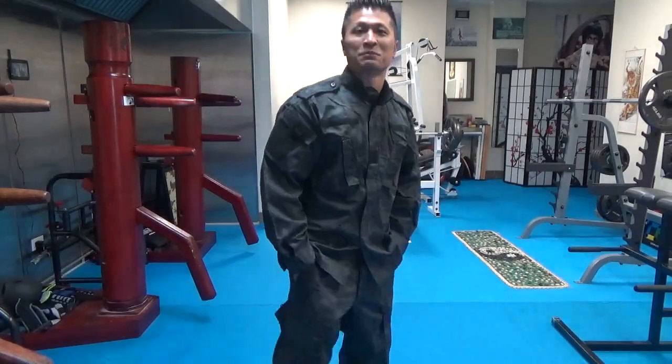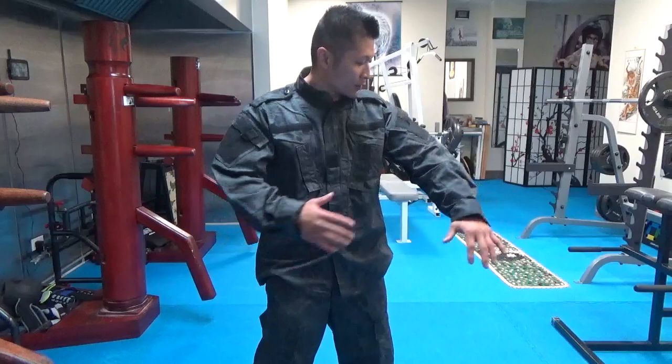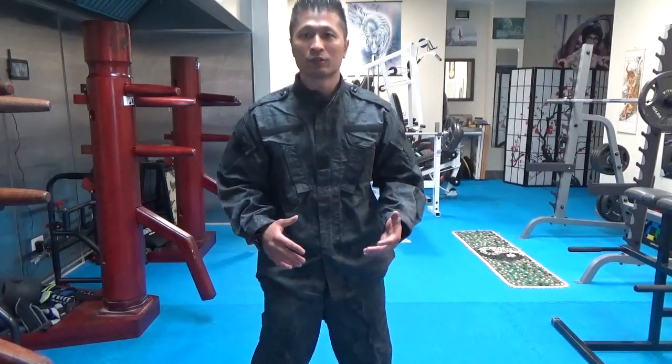Alright, in this video I want to show this modern Kung Fu uniform that I just got. To me, it's a modern Kung Fu uniform, but to other people it might look like an army outfit — something tactical for sure.